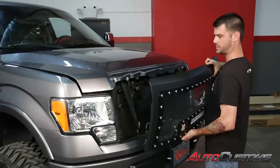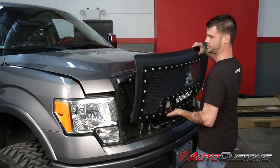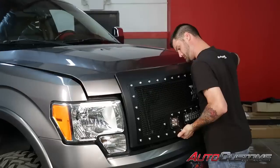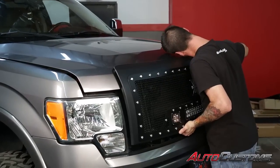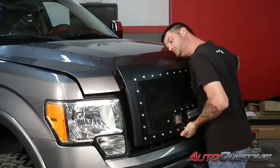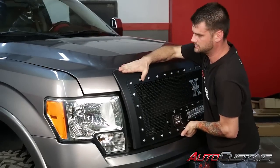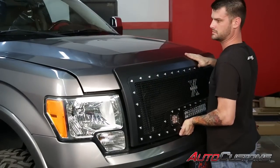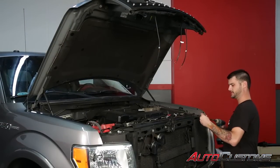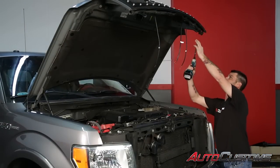Next, after we assemble our grill, we're going to go ahead and reinstall it in the front of the truck, starting with the clips at the top. Now we're going to secure this using the factory bolts that we took out earlier, back in the same locations.